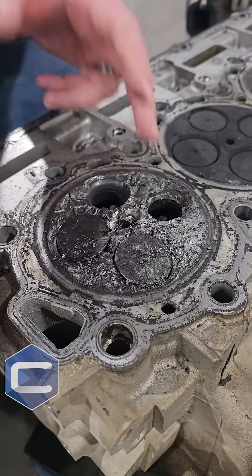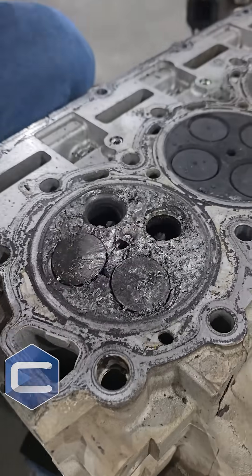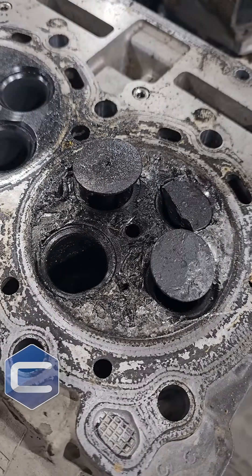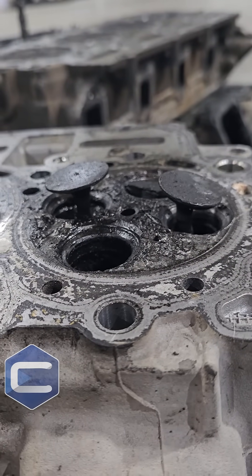Again, a common issue with the 6.7 Power Strokes for the valve head and valve stems to separate, which is why we use aftermarket valves. This one here too — the entire valve is missing over here. So yeah, that's why we use aftermarket parts and can't let anything stock go out the door.